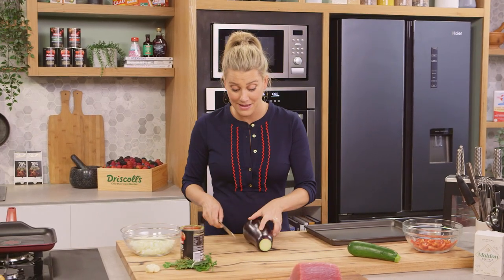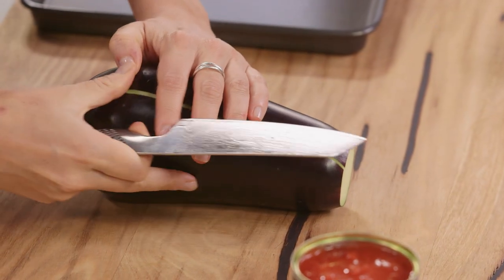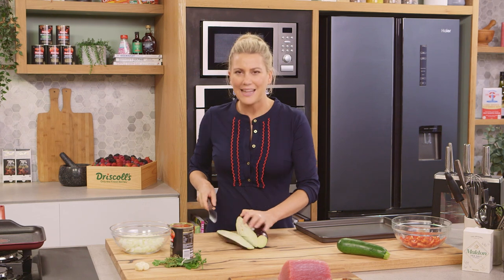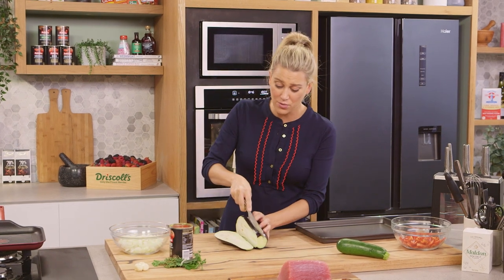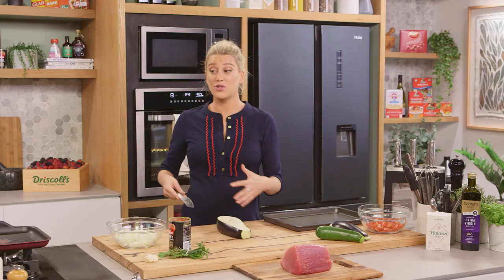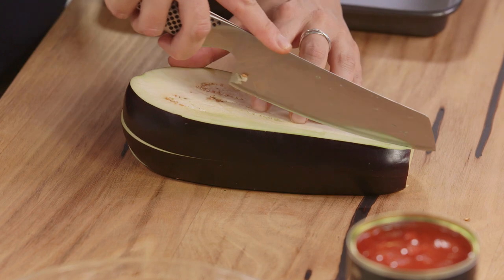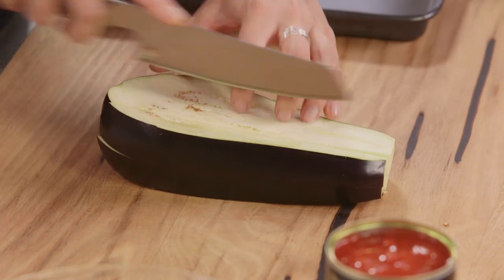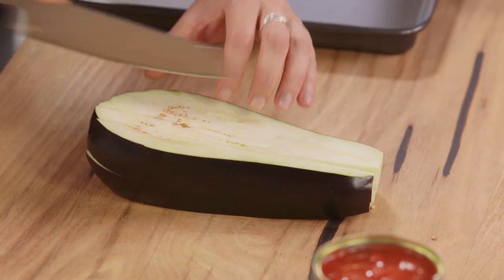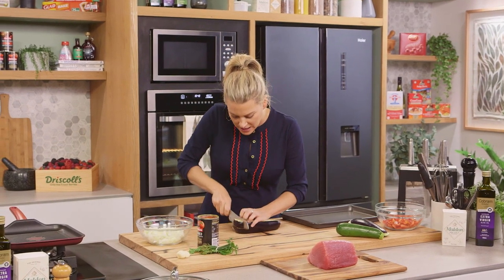I was lucky enough to be in the south of France this year and I had this specific dish — it was just so nice. It was summer and this was quite fresh to have. It's also really easy to make. There are two ways of doing your ratatouille: you can sauté the whole thing in the pan, or you can roast your veggies in the oven, and that's what I'm going to do so I get a really caramelized, concentrated flavor on the vegetables.